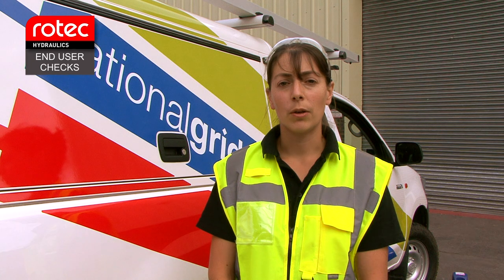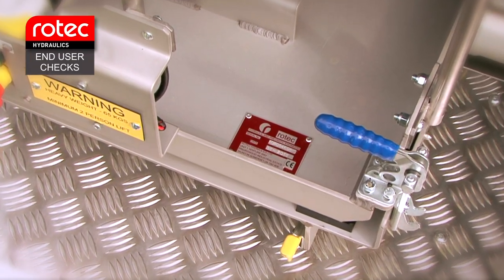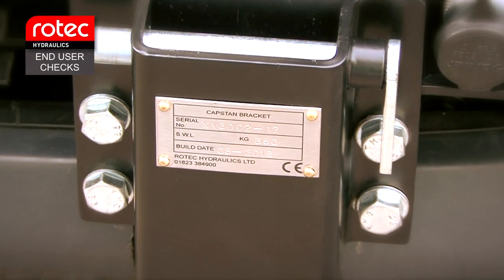Periodic end user checks. If you come across any damage or anything that you think may affect the operation of the system, do not use the system and report to your line manager. There is a service contract in place with Rotec Hydraulics for servicing all of your winch systems. Please refer to our sales team for parts and our workshop engineering manager for all your service requirements. Each main system component has a serial number that can be used if parts or assistance for that particular part are required.